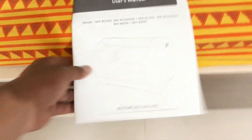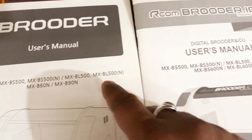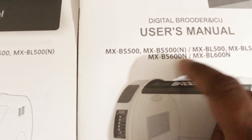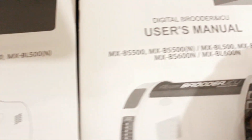Now let me compare the manuals. The newer version manual and the older version manual are actually the same — both are for models BX 500, BX 500, and BL 500. The only change is the name: the model number MX B60 was earlier called BS 600. The other two pet brooder models are different, but the bird brooder is the same MX BL 500 — the model which includes the nebulizer — so not much has changed.